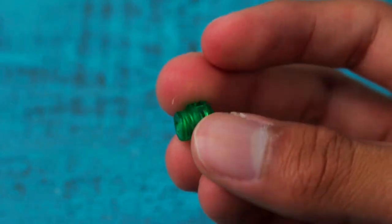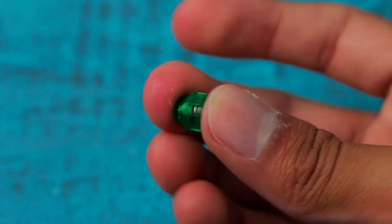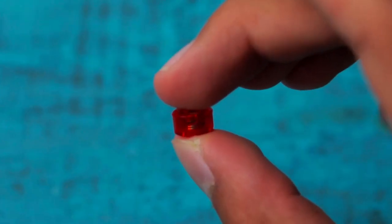It also comes with three sets of springs that have the same color coordination, with green being the lightest, clear being medium strength, and red being the strongest.